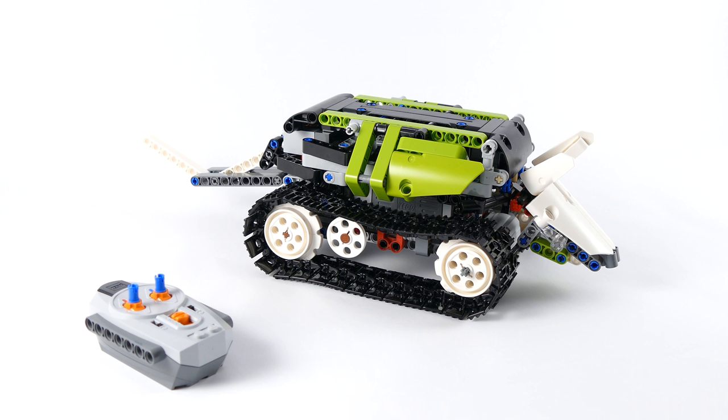Hello everybody, today I'm here with my fourth unofficial alternate bundle of the 42065D RC Drag Racer, and this time I decided to turn it into another animal — in this case, an armadillo. Oddly enough, in Czech, armadillo is 'parselets', which is also a nickname for anything on tracks, so in Czech it has a double meaning.